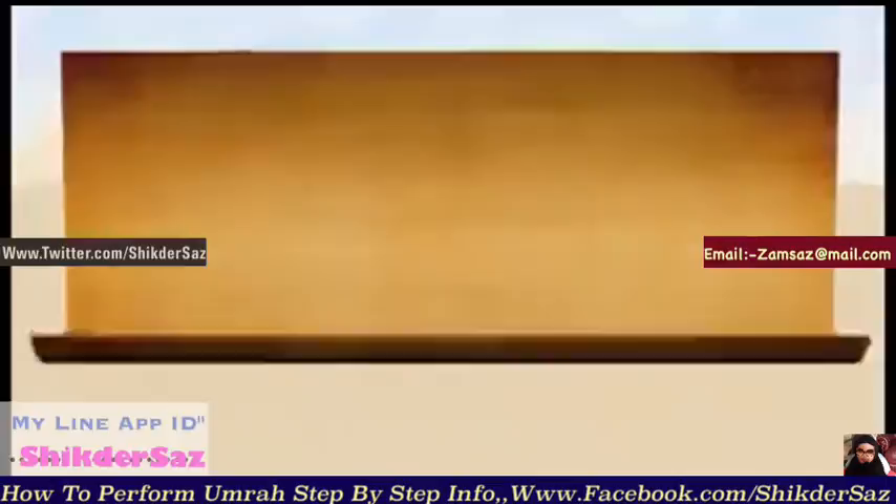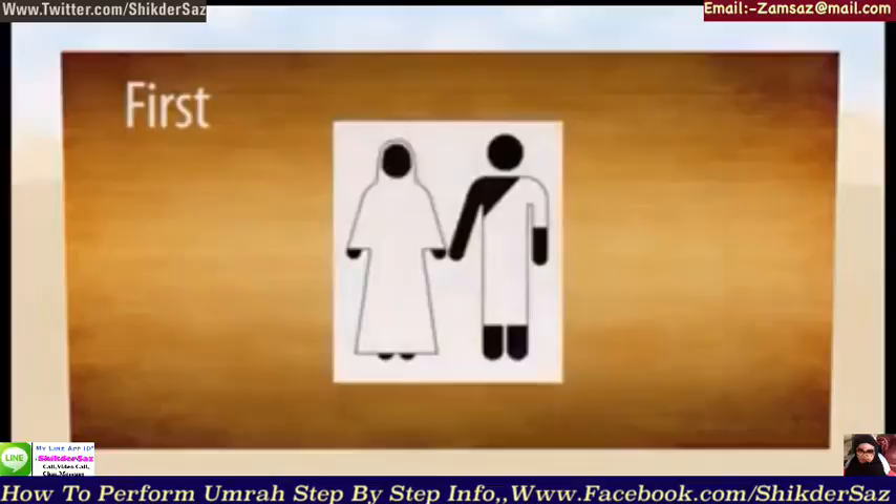Umrah Step by Step. First, wear the two pieces of cloth for men, and women wear normal clothes.